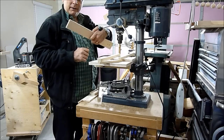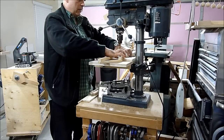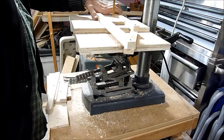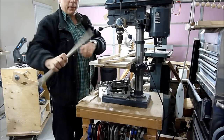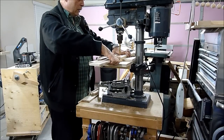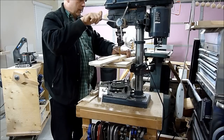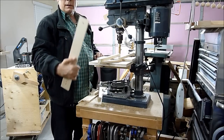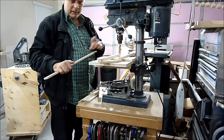Here's a piece. Flip it around. Same hole — it does it all the time, right down the middle. It's nice and good.